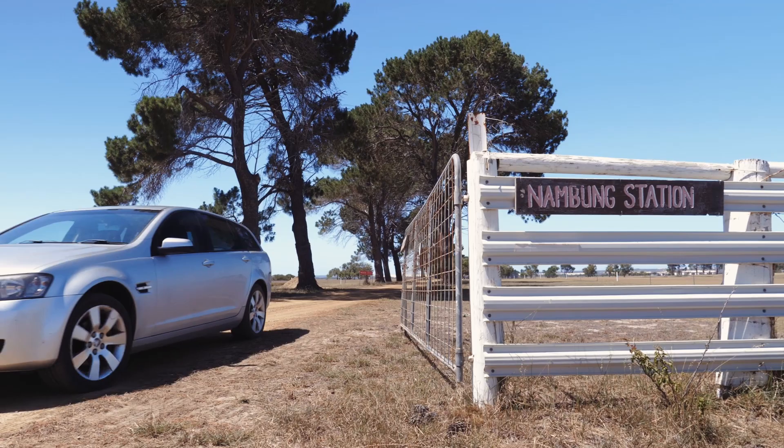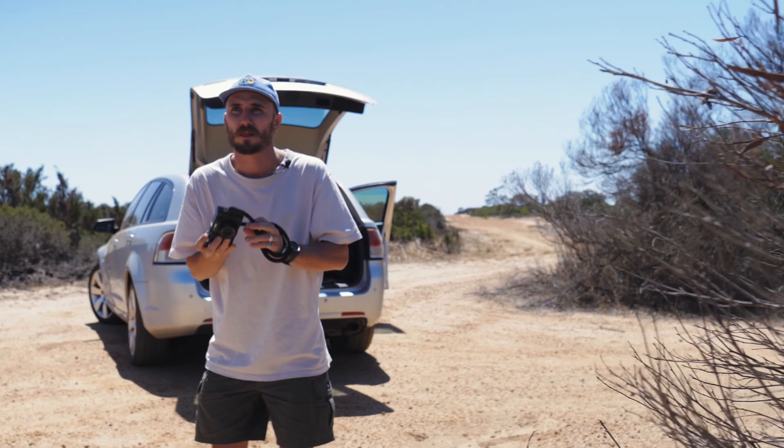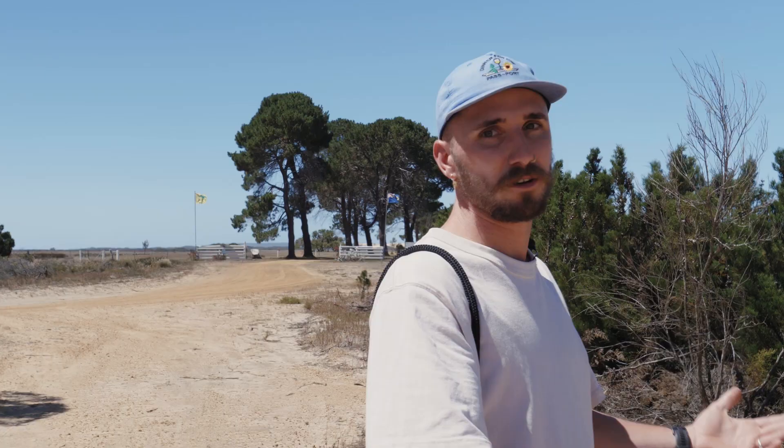I'm so excited, you've got no idea. Haven't gotten very far at all. I don't know why I'm whispering — because we're in the Aussie Outback, we can be loud! This is iconic. This is pretty much the main roads that are out here, apart from the red gravel ones.